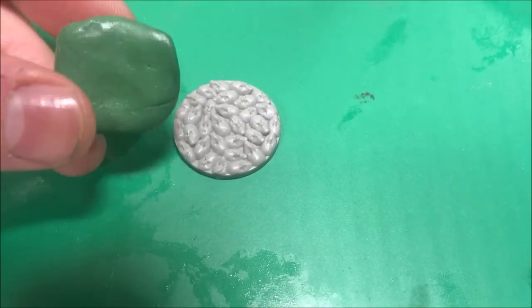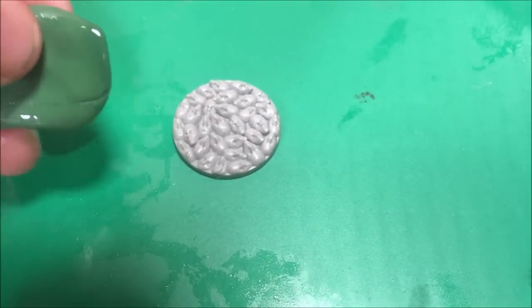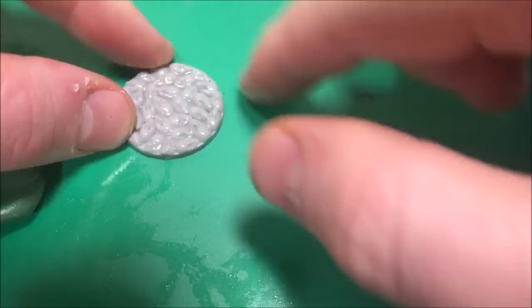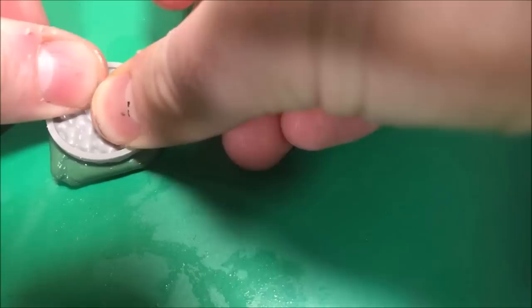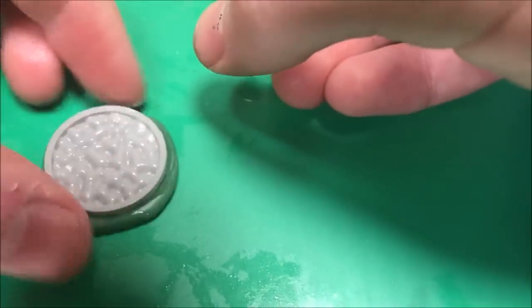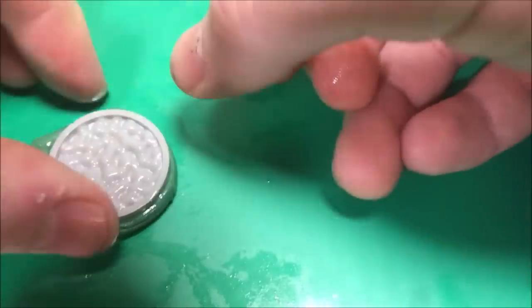So here I'm taking the object that I want to make a mold out of, and I'm taking a bit of green stuff and folding it up till it's about twice the thickness of the object that I wish to mold. Then I'm going to take a little bit of oil — canola oil here — and coat each side of the green stuff and of the object that I'm impressing into it. Then as you can see I'm just taking my object, pressing it into the green stuff, and applying pressure to make sure that the object is evenly sunk into the green stuff.